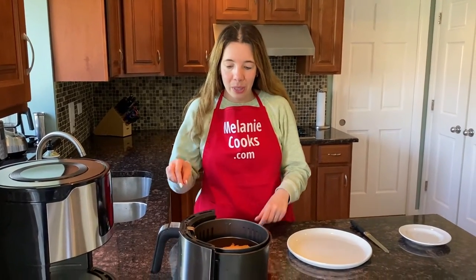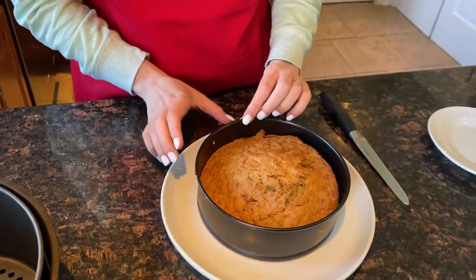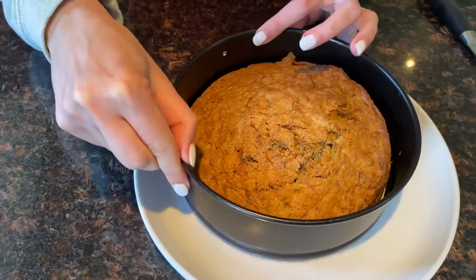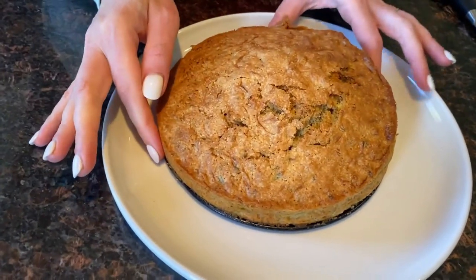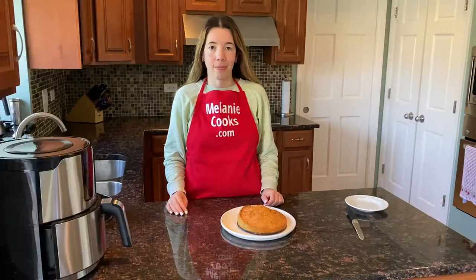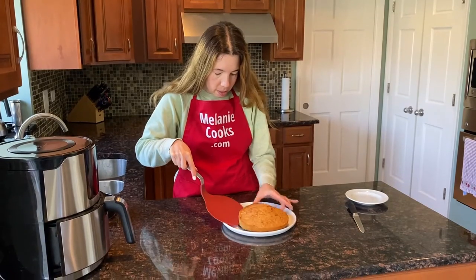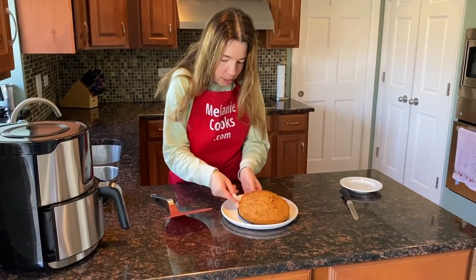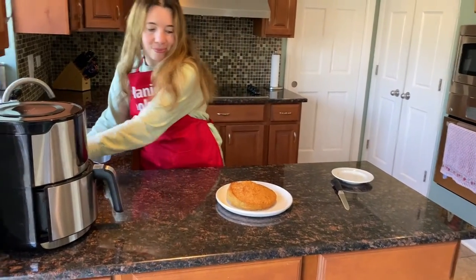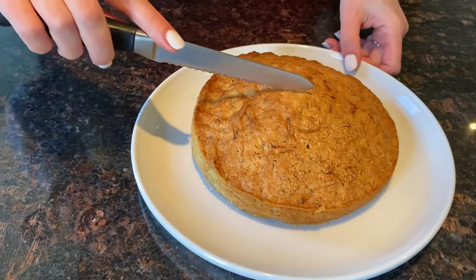Now the zucchini bread has cooled down so I can take it out. I'm using a springform pan so it's really easy taking it out. Looks so good. And now I want to remove the bottom of the springform pan.